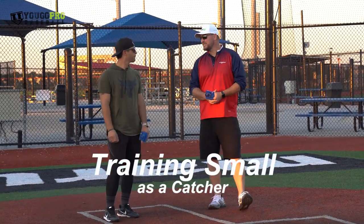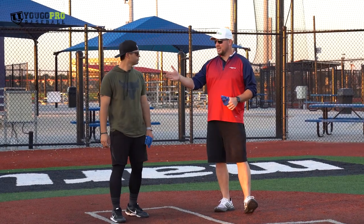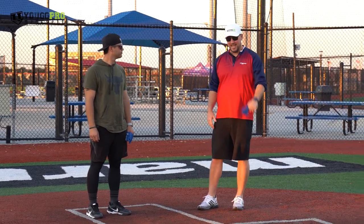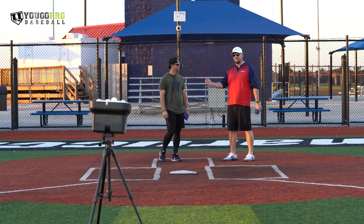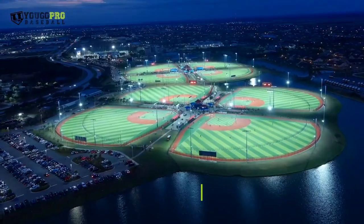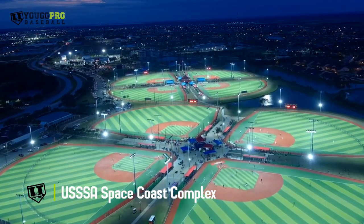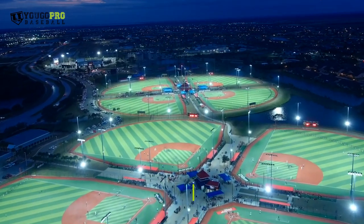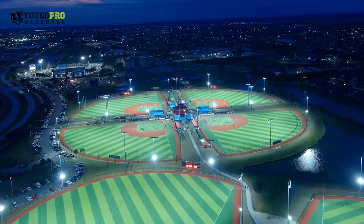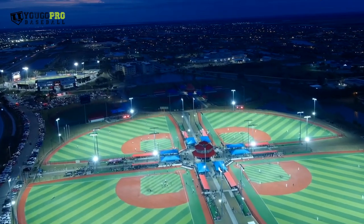In this video we're going to talk about training small as a catcher. That's how we kind of got in touch — I saw you posted a video with these mini gloves that I sell on my website and you tagged me in it. We're at the USSSA Space Coast Complex in Vieira, Florida. Beautiful turfed-out fields. I'm a scout for the USSSA All-American Games and this year we're back on the road — 10 tryouts this year, so check the link down below to see if we're coming to a town near you.